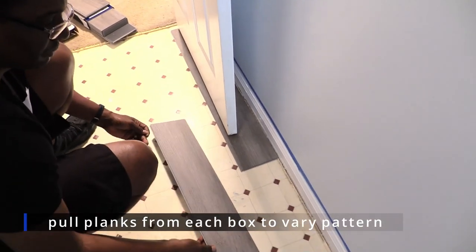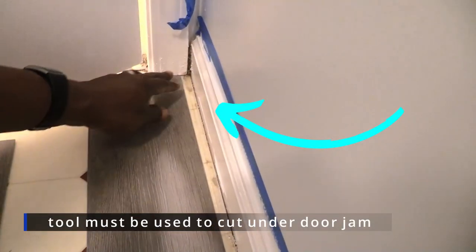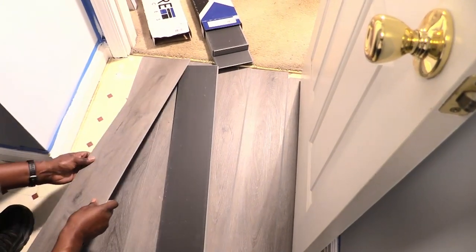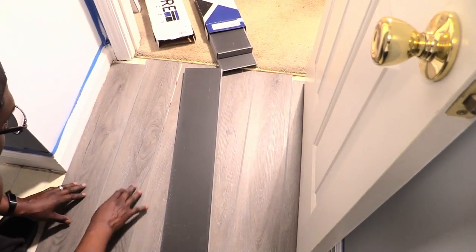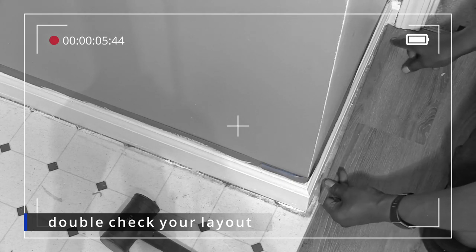We started on the left side of the room due to the tongue and groove interlocking design of the planks. Our first challenge was cutting the door jambs. Installing a floating floor is nice because there's no nailing or gluing and it's easy to repair or replace. Check your layout to avoid sliver planks — we'll show you what we did later.